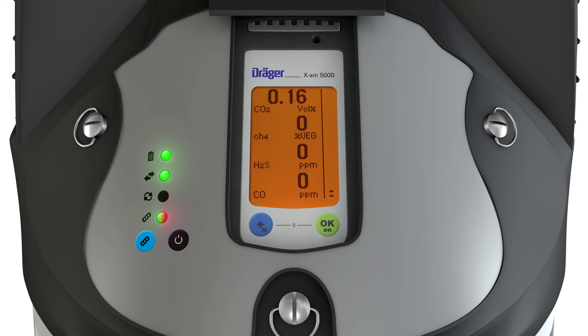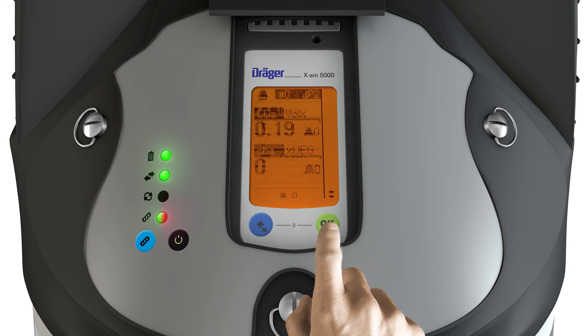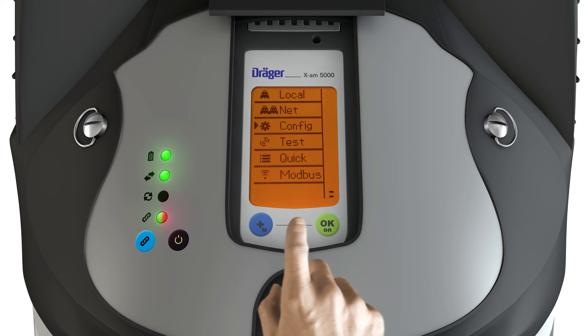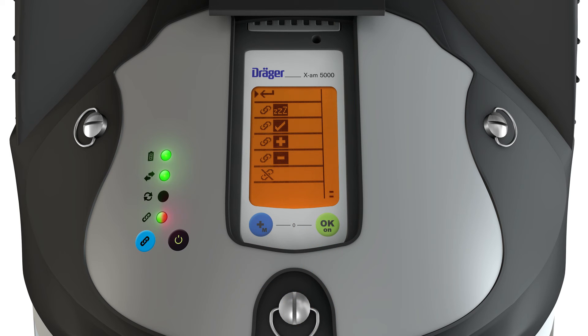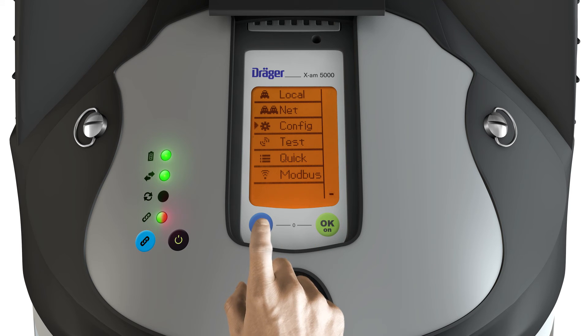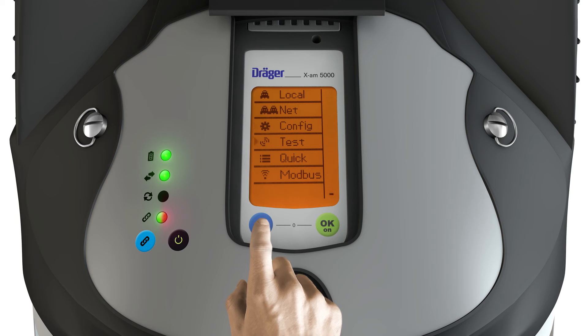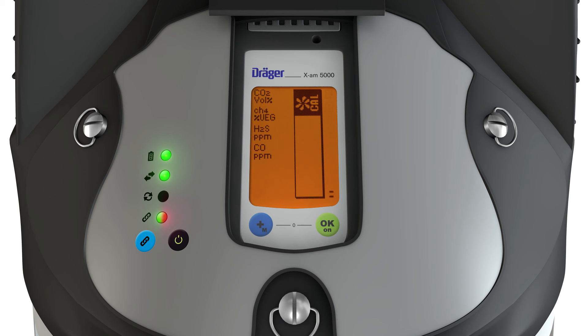Pressing the green key on the XAM takes you to the menu. The menu items lead to the following functions. Local shows the gas concentration for the connected sensors. Net in a closed network shows the maximum concentration currently present and the ID of the device to which it relates. Config enables management of the closed network. Test carries out the connection test. Quick opens the XAM quick menu, for example, for fresh air adjustment.